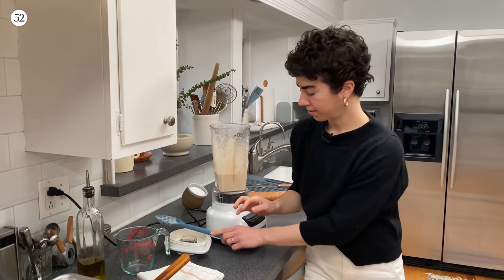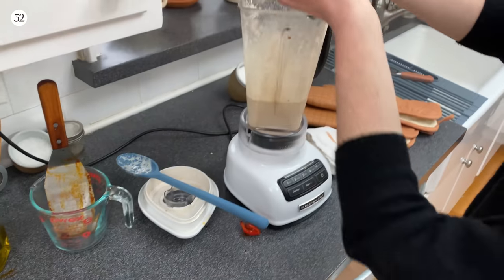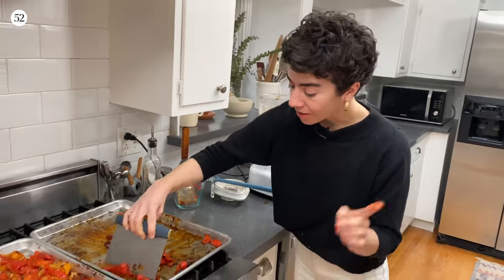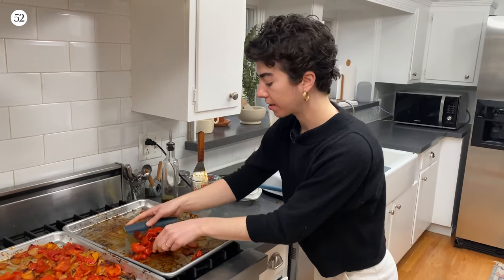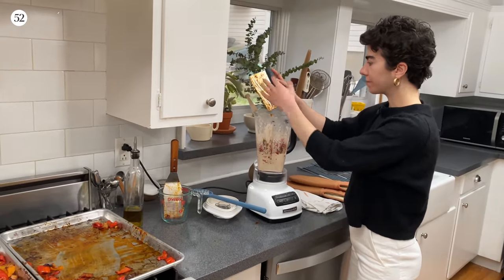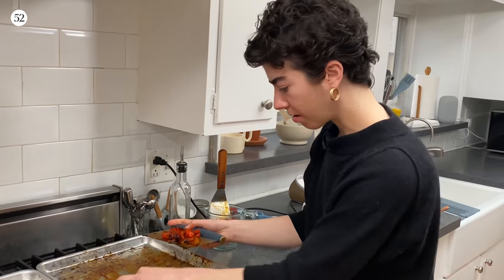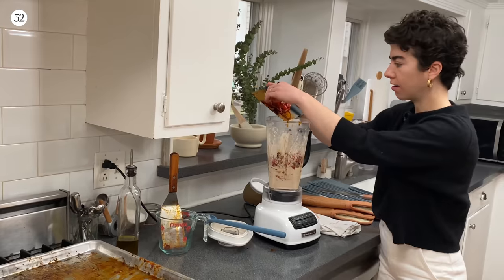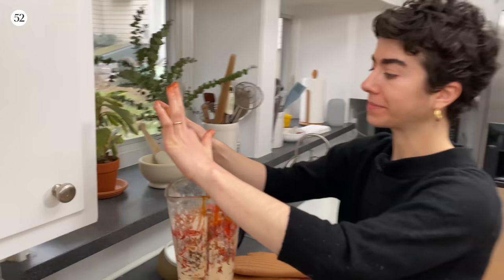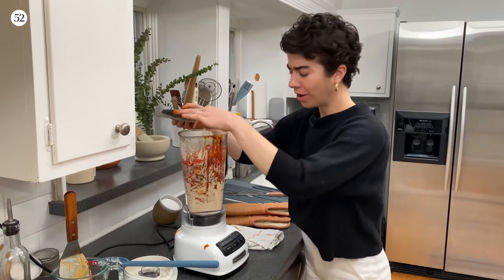Now we are just going to add our peppers and onions. I often pull out a bench scraper for situations like this where I have a bunch of vegetables I'm trying to get from one place to another — it's kind of like a vegetable shovel. Make sure you get all that yummy oil on there too, that is a ton of flavor. I know you're thinking the blender is really full, and you're right, but it's going to be fine — it's just going to be reaching its fullest potential.